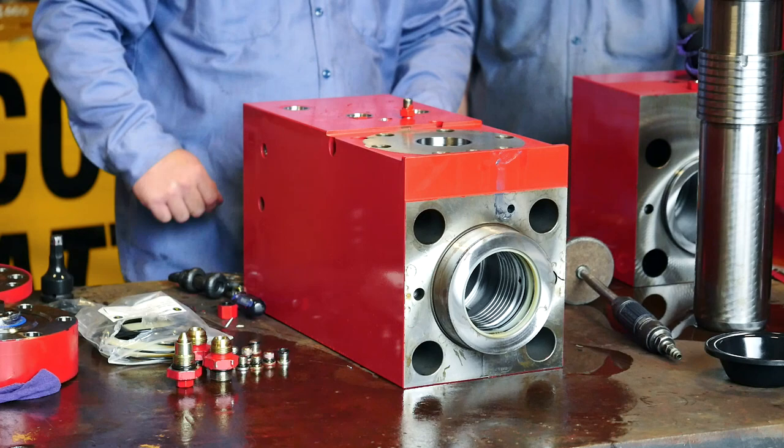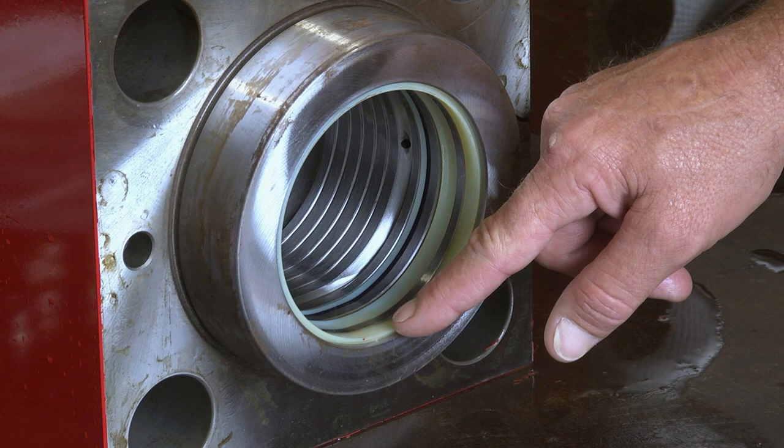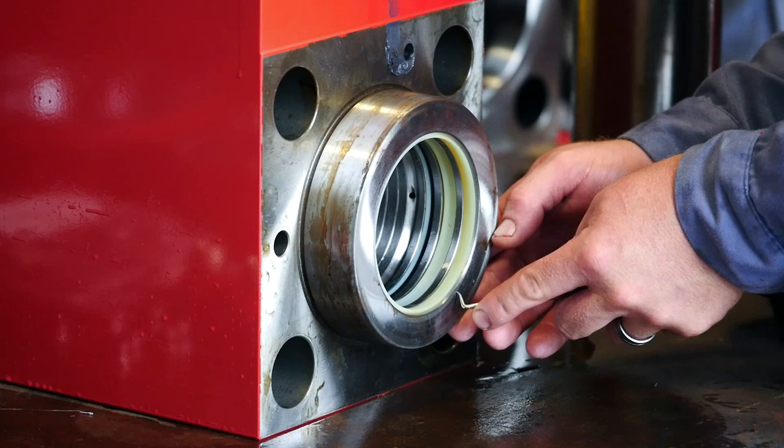Now it is time to inspect the seals in the bottom of your cylinder. You have a seal at the very bottom with the lip pointed down and the seal at the top has the lip pointed up. This is very important to look at before you take out the old seals. Remove the old seals with a pick and discard them.